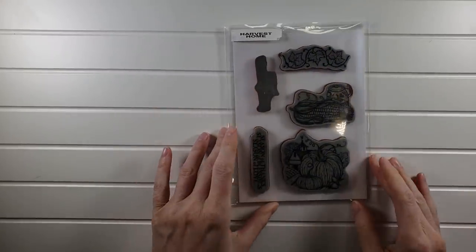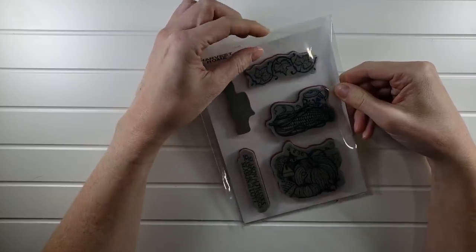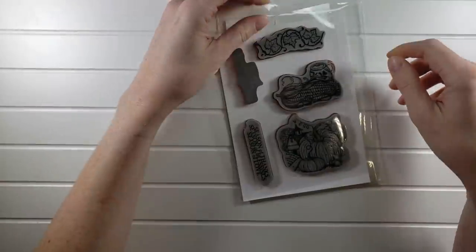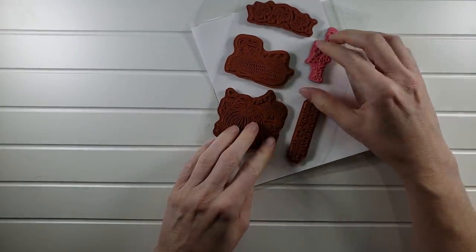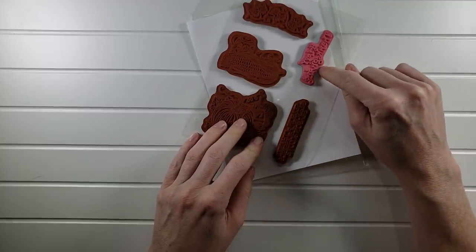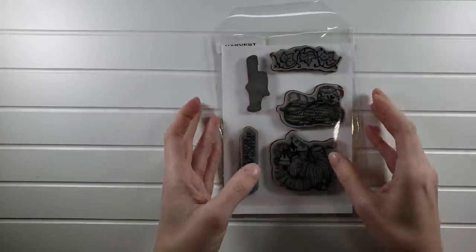Now we're moving into some $3 stamp sets — basically just covering shipping. I just would love to see them go to a nice crafty home. This one is Harvest Home — unmounted and tacky so it's easy to use on your projects. I love these images. Stamp sets don't go bad if you take care of them, and I always do. I threw in a 'Happy Thanksgiving' stamp that doesn't belong to this set but needed a home. That's $3.